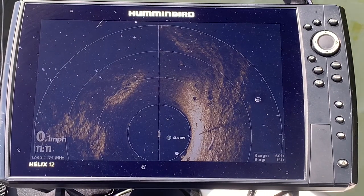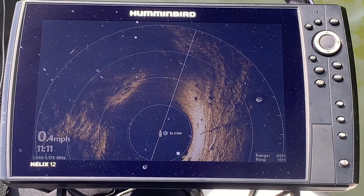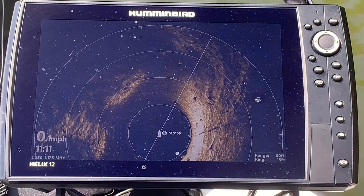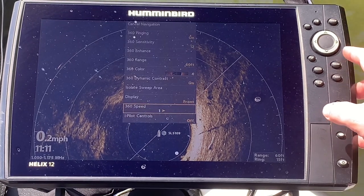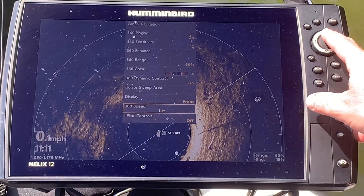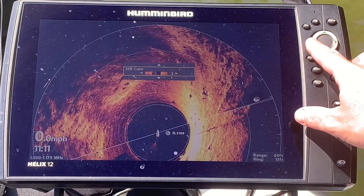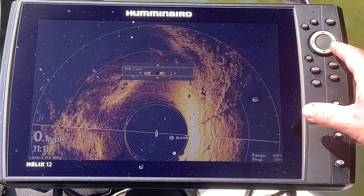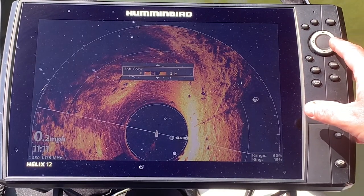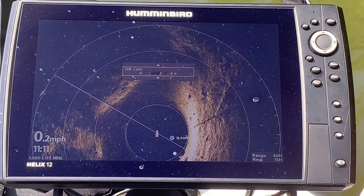Using your Mega 360 is a lot like using a bait caster or an adjustable wrench — you do have to play with your settings all the time, so don't be afraid to. For example, I can try different color palettes: three, two, and just play with them. I generally have it on four as it seems to show contrast pretty well.